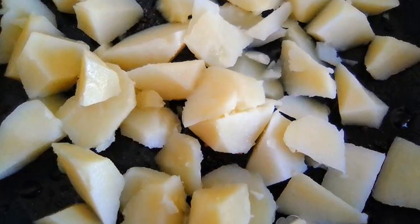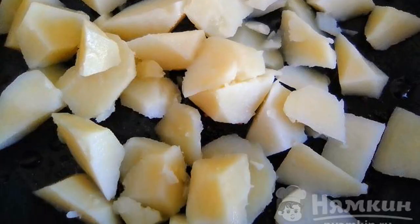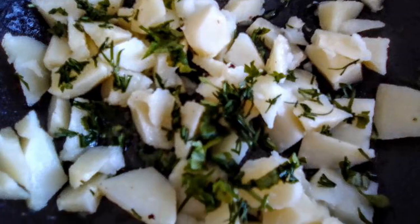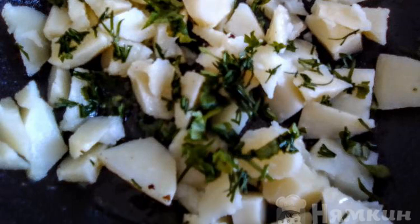Cut the boiled potatoes into small pieces, put them in a frying pan, and fry in vegetable oil for a few minutes. Add finely chopped herbs, mix, and add salt to taste.